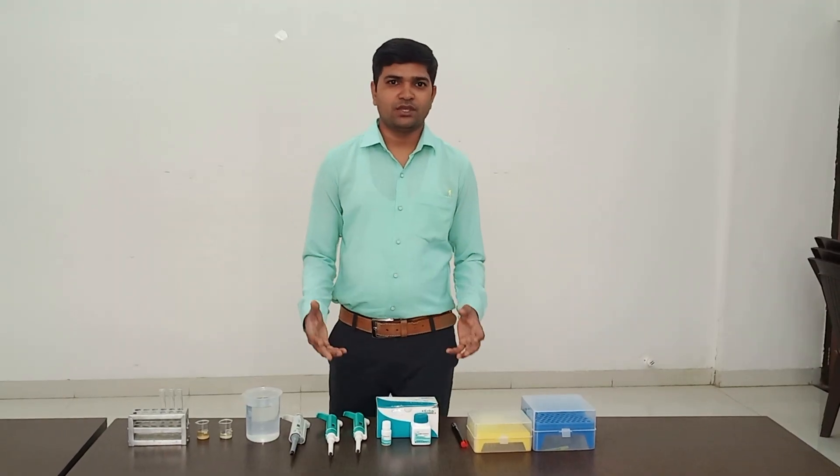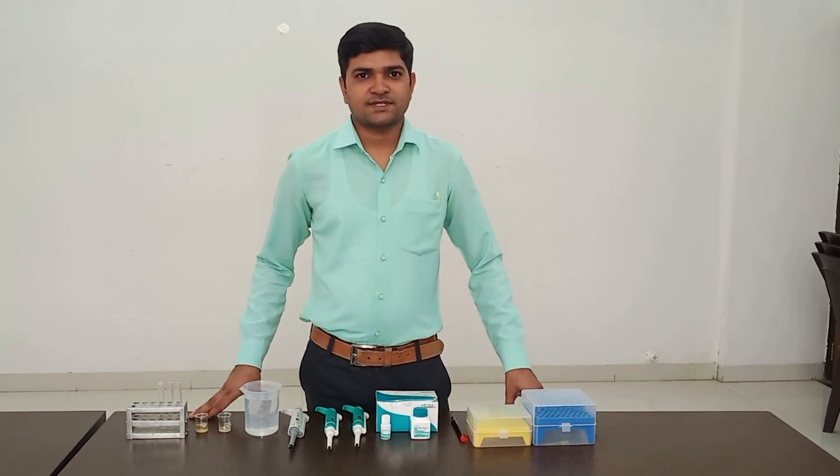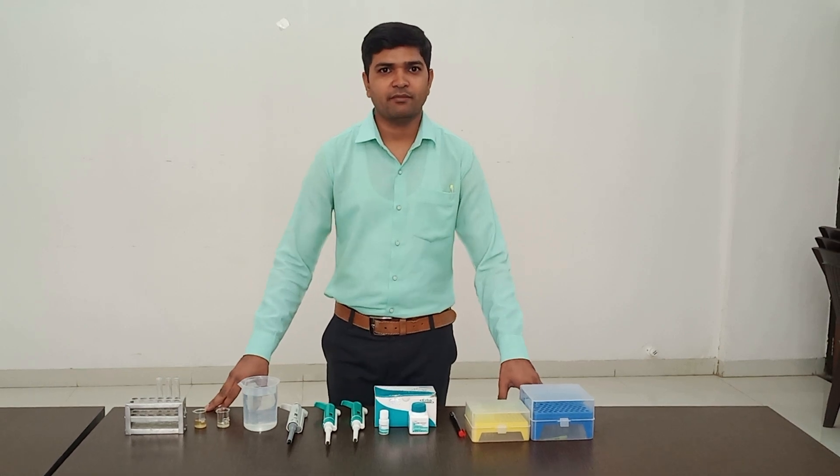Today, I am showing you the procedure of estimation of serum albumin by Bromocresol Green by BCG method.